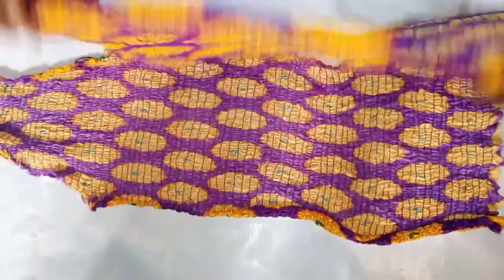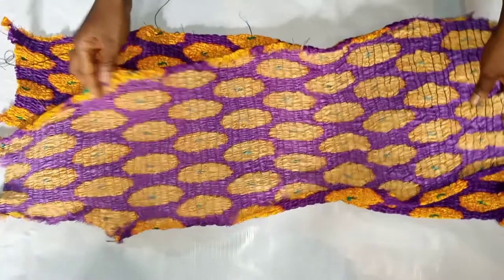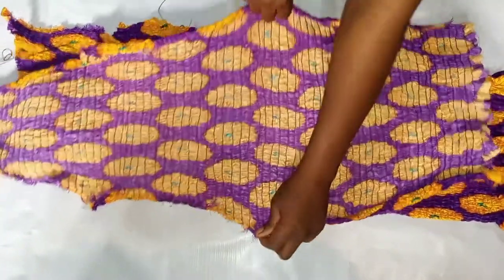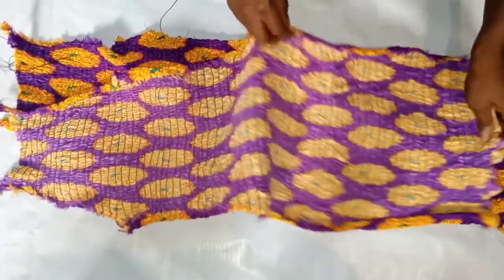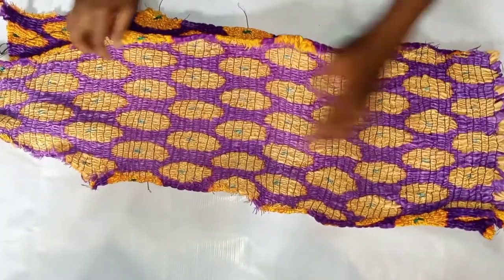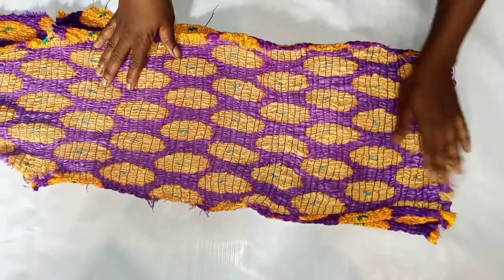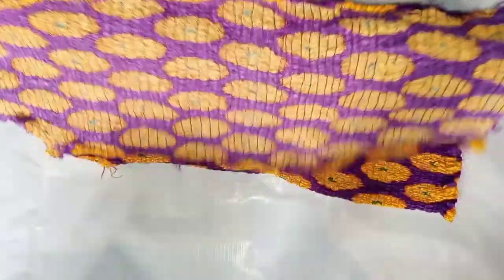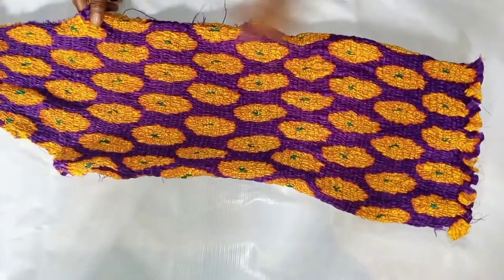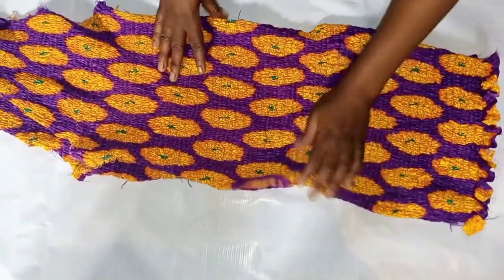The dress will be smocked, but I forgot to tell you: when you're smocking, you add to the length of the fabric as well as the sides, because of shrinkage — when it shrinks, it will reduce the length. So as you added four inches to the sides, you also add two or three inches to the length beyond the normal dress length, so that when it shrinks it comes back to what you want. It's better when it's longer than when it's too short.